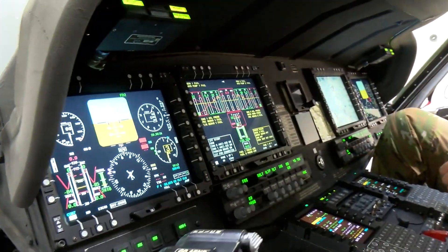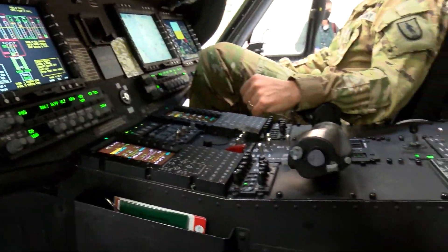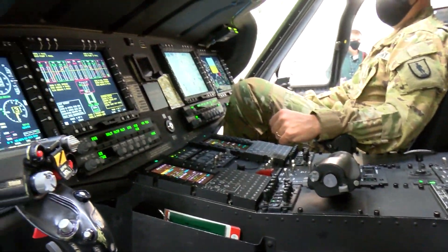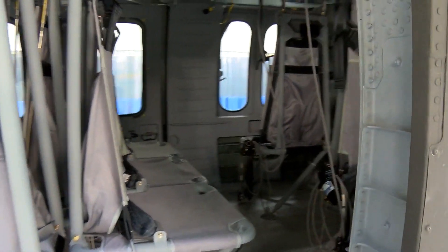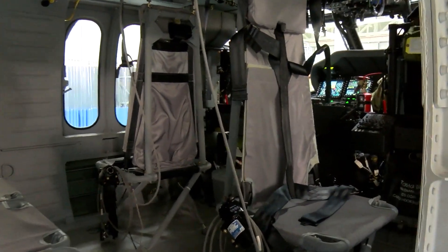This has been a very long process. The Eastern Army National Guard Aviation Training Site, or EATS, part of the Pennsylvania National Guard, is a TRADOC, or training schoolhouse, associated with the big active component Army.